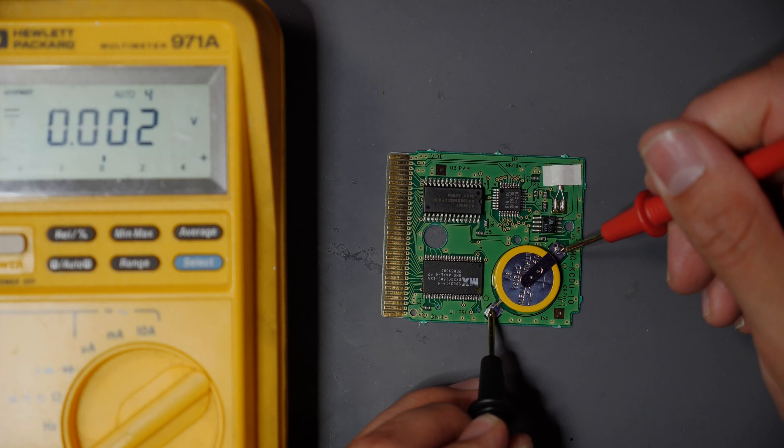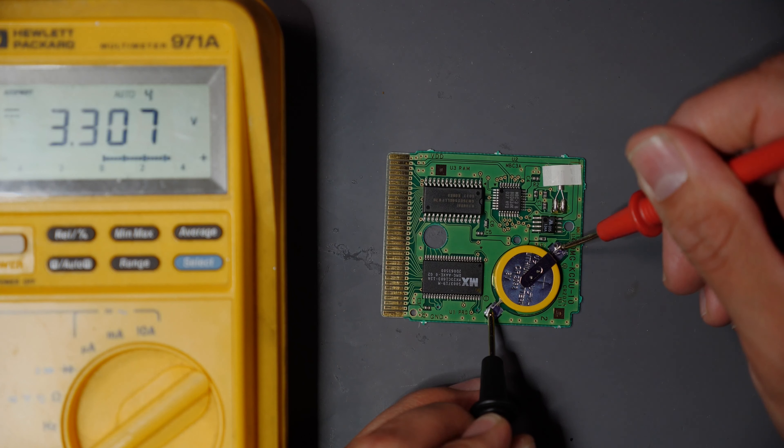Set it up on top of there, hold it in place, and we'll do one pad at a time — nice and clean. Beautiful. Once it's all cooled off, we'll go ahead and clean it with some IPA just to clean up the joints themselves and get that excess flux off of there.